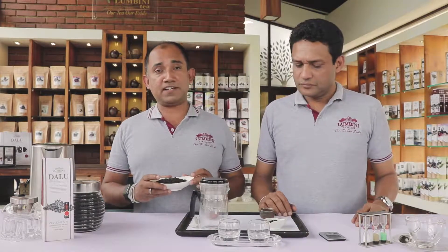Hi everyone. Welcome to Lumbini Tea Valley. We are Chaminda and Harris. We are going to show you how to brew Lumbini Endless Kai Tea.